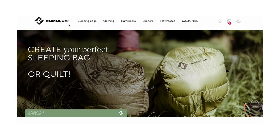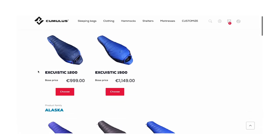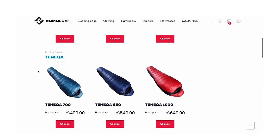Cumulus didn't ask us to do a review about this sleeping bag because we only review gear that we actually wear and use ourselves. Cumulus offers a range of high quality sleeping bags and quilts on their website, with products catering to different needs and preferences, ranging from advanced expedition sleeping bags to comfortable camping sleeping bags.